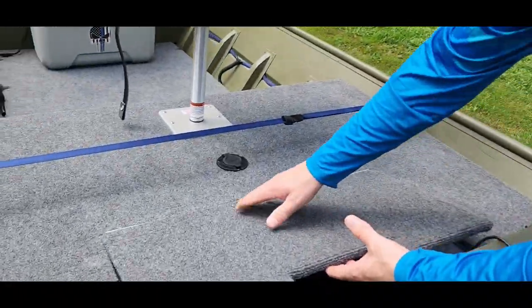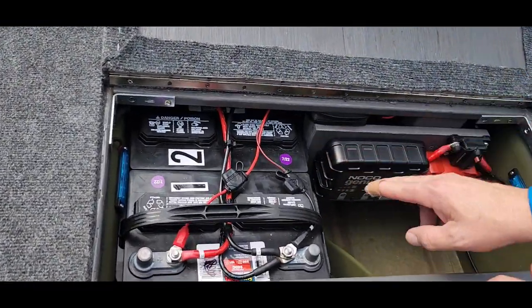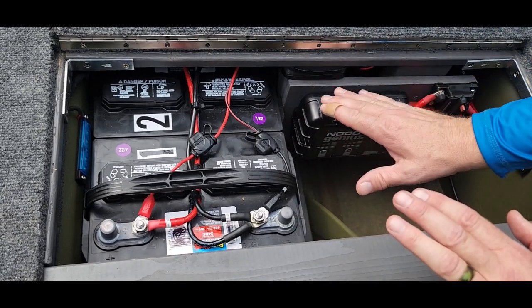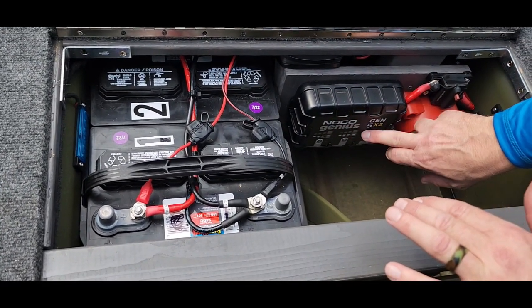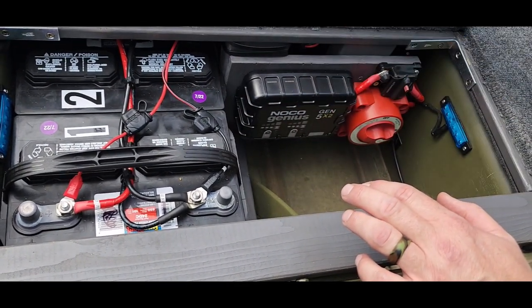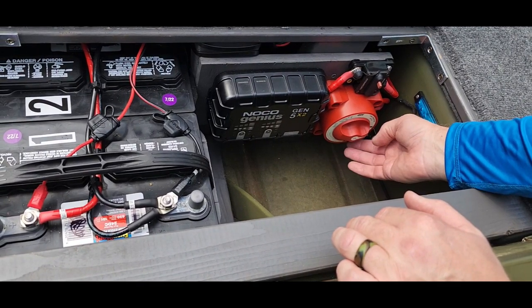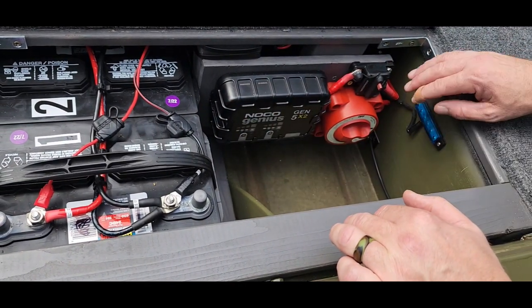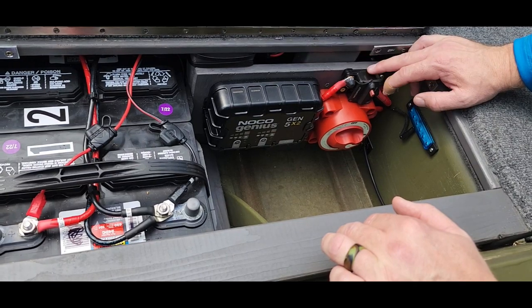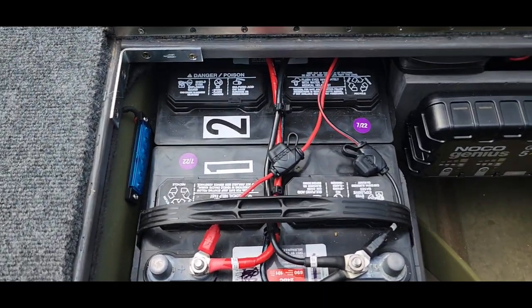The back hatch — you saw in one of the other videos with the piano hinge there, it gave me fits. Here's what we did: a two-battery system where battery number one runs the trolling motor and battery number two runs all the electronics. Then here is a two-bank NOCO onboard battery charger so I don't have to remove the batteries to charge them. There's a battery switch — off, on, and an emergency switch to cross the batteries if needed. A 50-amp circuit breaker, so if there are any issues, hopefully it trips that breaker rather than frying something out. Inside you'll also see LED lights which I'll show you in a second.